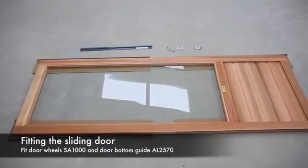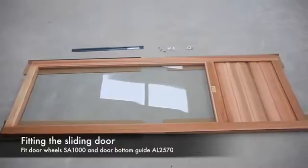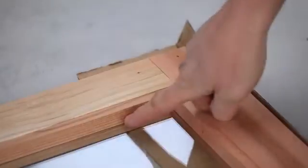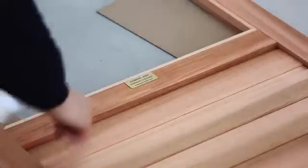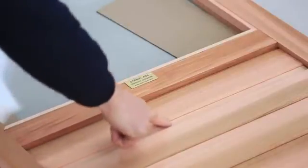The next step is to prepare the door. To do this, fit the two door wheel brackets and door runner bottom guide. Identify the front of the door — this is the side with the glazing beads holding the glass in, the Gabriel Ash badge, and the shiplap grooves as shown.